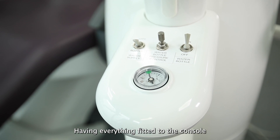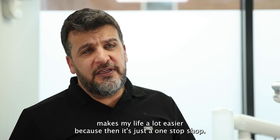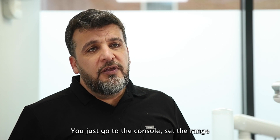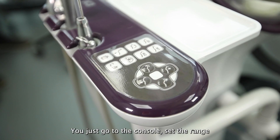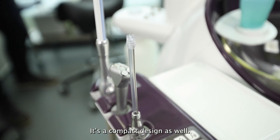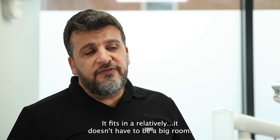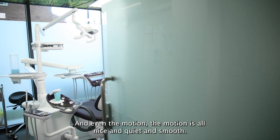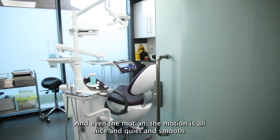Having everything fitted to the console makes my life a lot easier because it's just a one-stop shop — you go to the console, set the range, set the speeds and you're good to go. It's a compact design as well, so it fits in a relatively small room, and even the motion is all nice and quiet and smooth.